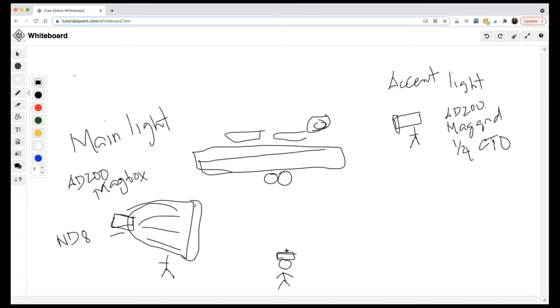So that's the setup: subject here, main light here, accent light over here, and me with my camera. As far as my settings for this image, let me find the EXIF data. I was on a 35mm f/1.4 lens, shooting with a Canon 5D Mark IV. So 35mm, aperture at f/1.4, 1/125th of a second.